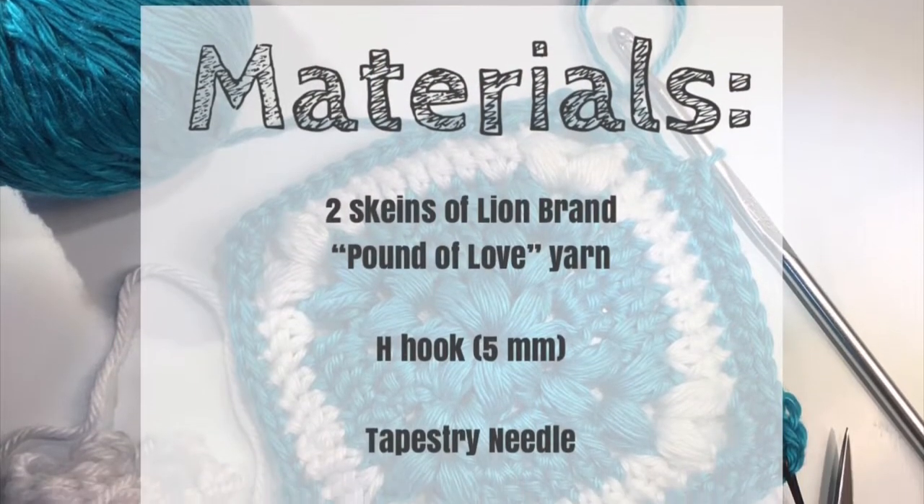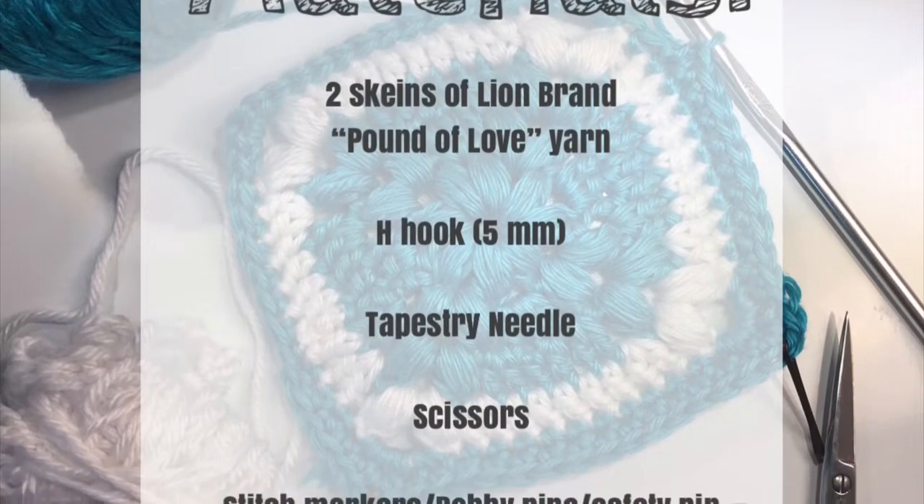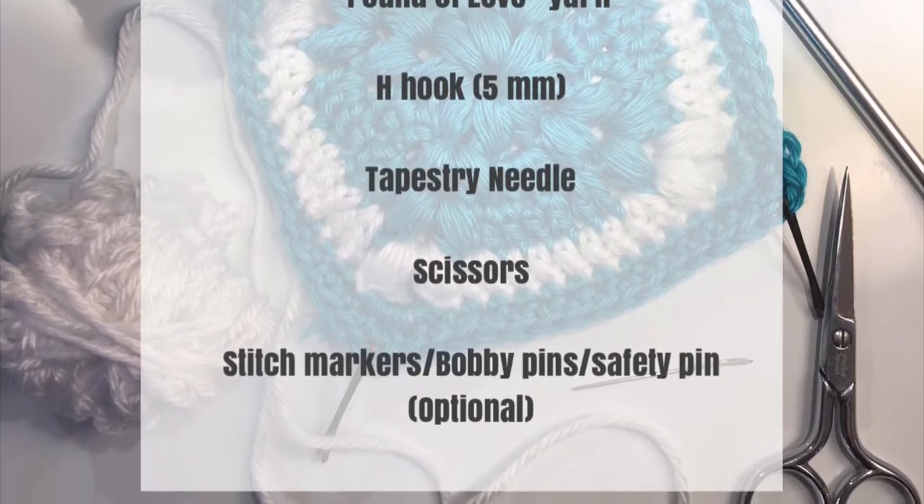Here are the materials we'll be using for this blanket. The free pattern along with materials list is available on my blog. The link is in the description box below. You can also pause the video if you need another minute.